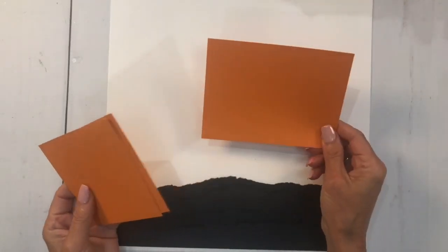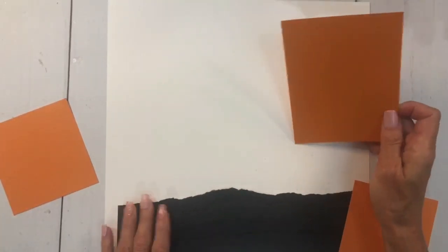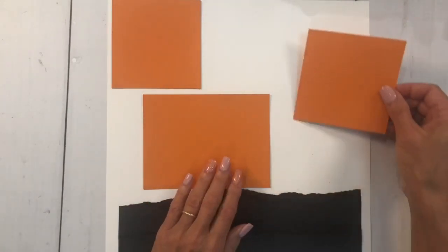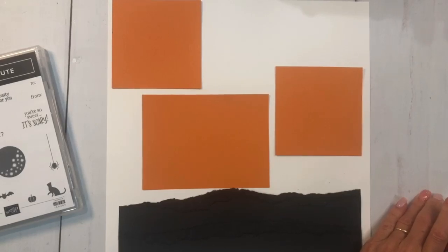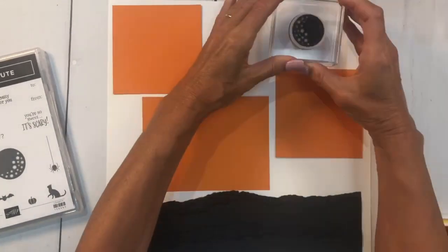I've already cut out some pieces: a four-by-five-and-a-half and two four-by-fours. Before I start stamping, I want to see where I'll put my pictures — maybe one here, one up here, one right about there. Now that I know my arrangement, I'll grab my stamp — the Frightfully Cute set. I'm taking Mango Melody ink, inking up the moon stamp, and stamping it right up here in the corner.